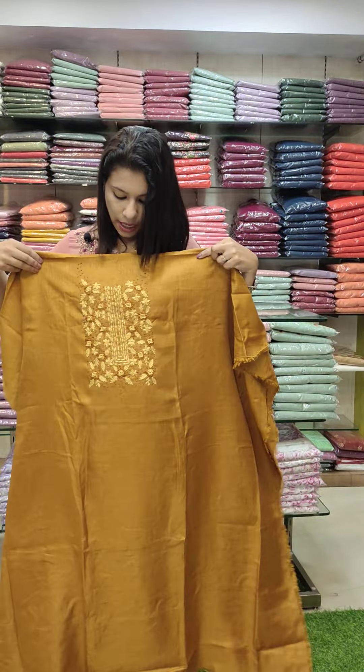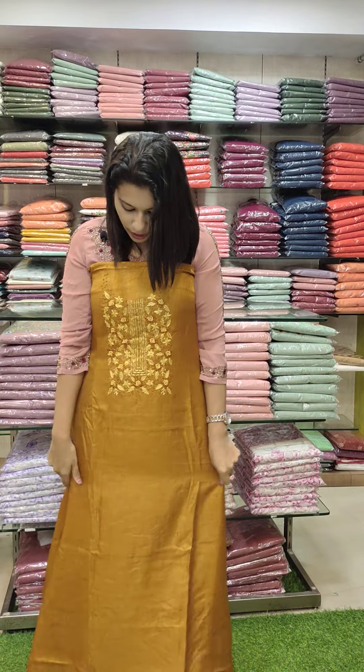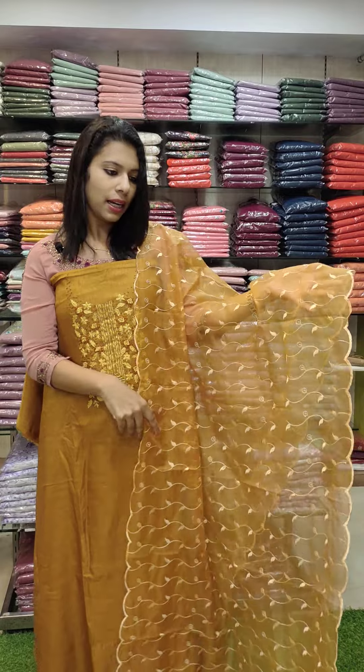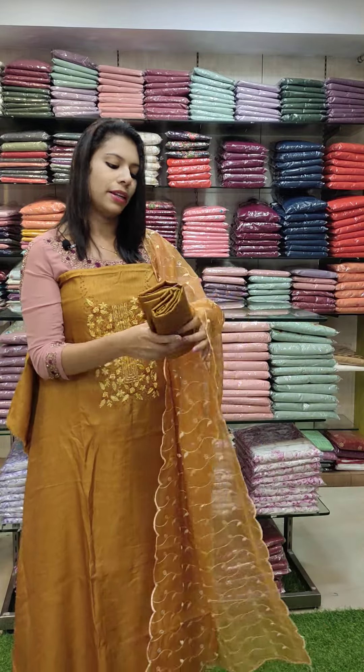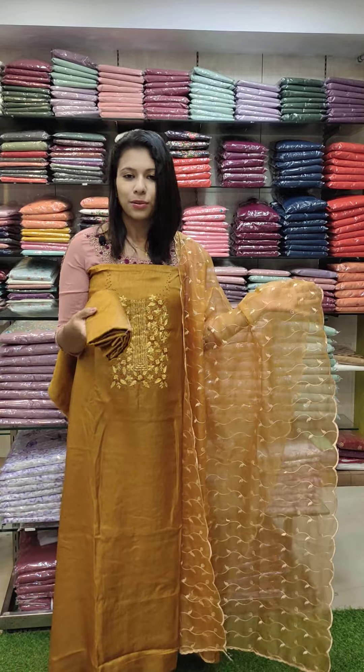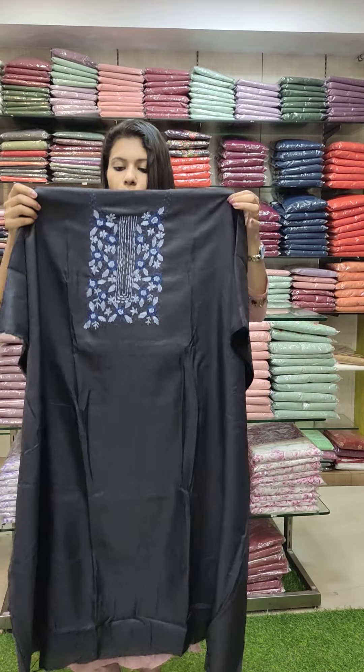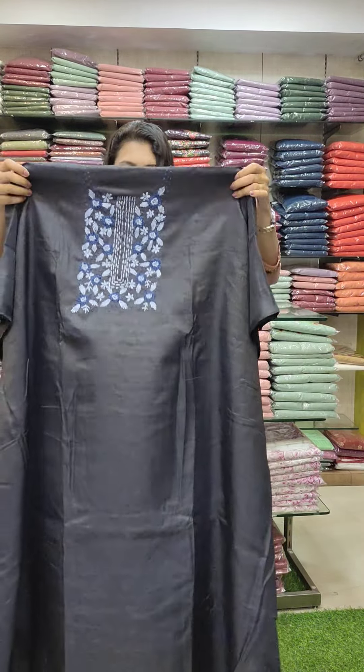It is a threadwork style top with all colors in a sequence pattern and sand-tone bottom. The next color is a grayish blue — gray and dark navy blue mixed tone. The pattern is the same.